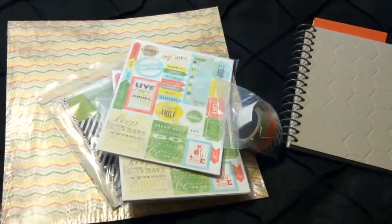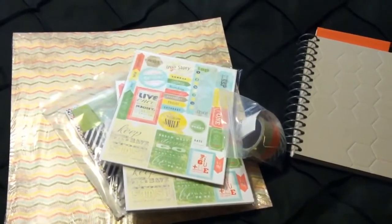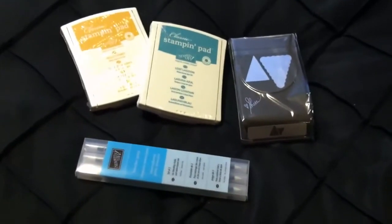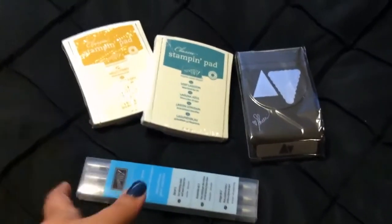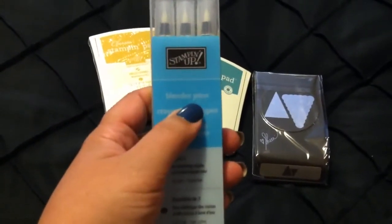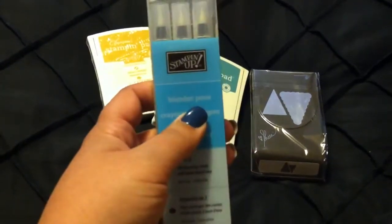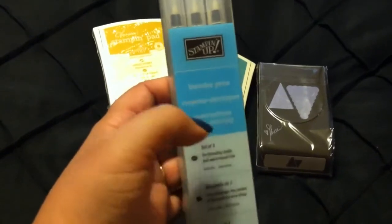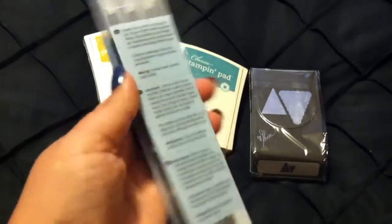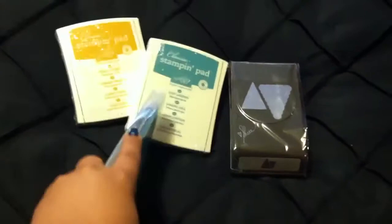I'll be showing you what comes in your demonstrator kit that you get for starting your business. But before that, I have a few more things I forgot to show you that I did order. I ordered the blender pens — these are water pens that you can use to blend watercolor pencils, colored pencils, or markers. Stampin' Up! sells markers now; they're really cool and you can use them with your stamps and even your stamp pads.